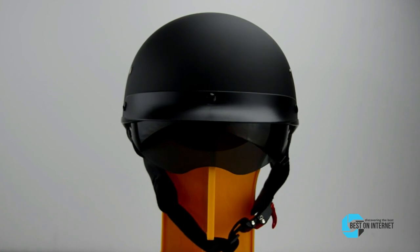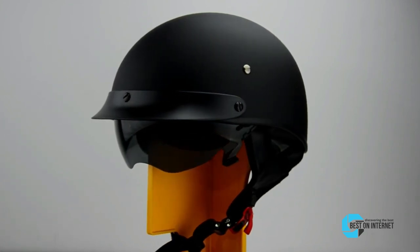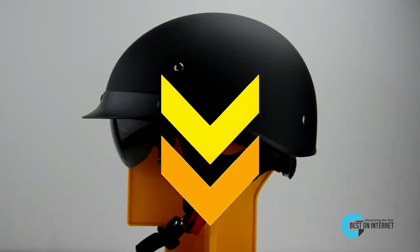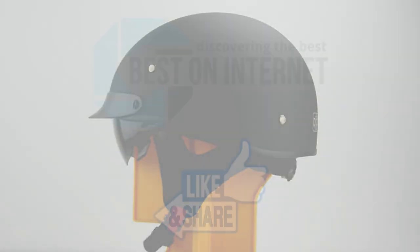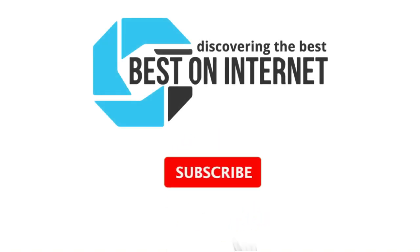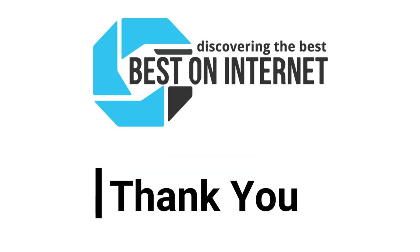After a lot of research, my choice is the Vega Half Size Warrior Helmet. It comes with a universal design and usability and offers excellent comfort and protection. Tap the link given in the description to buy this product. Please like and share the video if you find it informative, and subscribe to our channel to get more videos from us. Thank you.